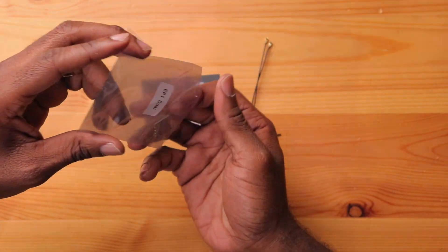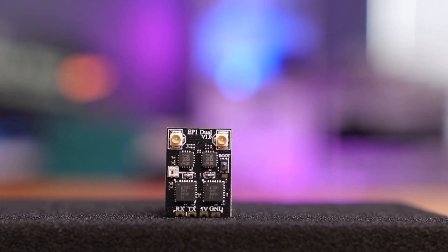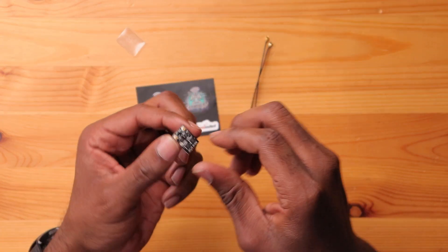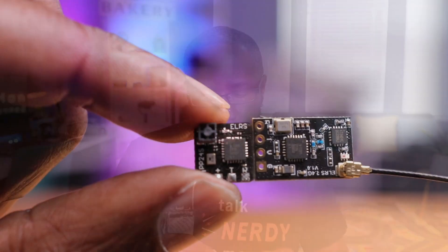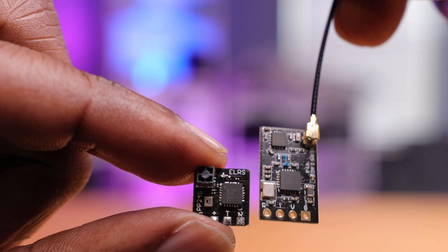Last but not least, we have the receiver — the star of the show here. Now this receiver looks really impressive. This thing is really, really light and looks slightly larger than your typical Express LRS receiver, especially the one with the ceramic antenna.